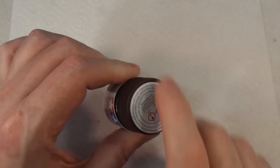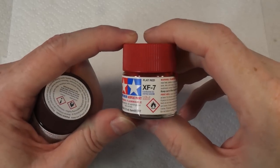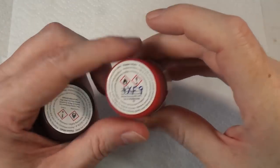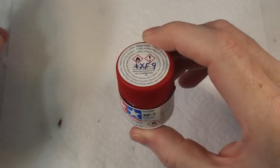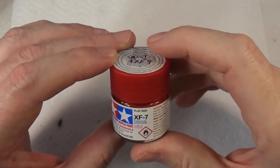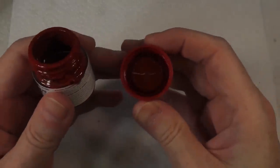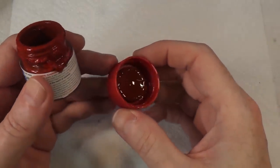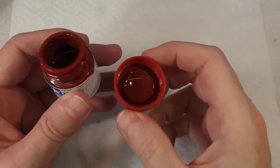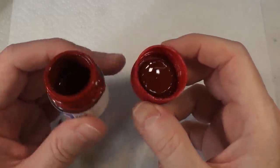So what I decided to do was take a half jar of XF7 flat red and mix it with half XF9 hull red. You can see on the lid it says 'plus XF9.' I've come up with this color — I'm going to put this on and see what it looks like. If it doesn't look right I can always spray over it again.